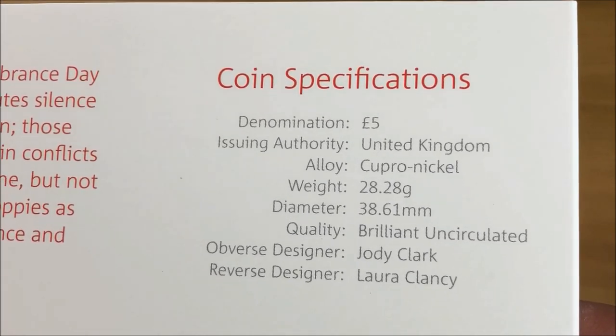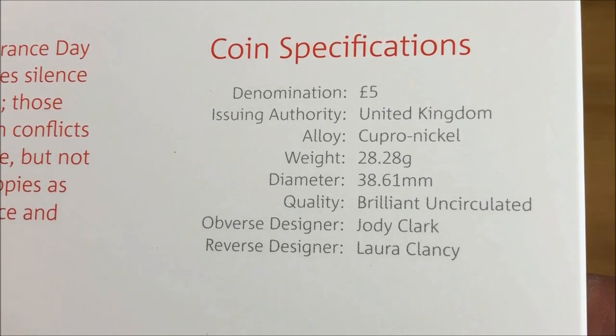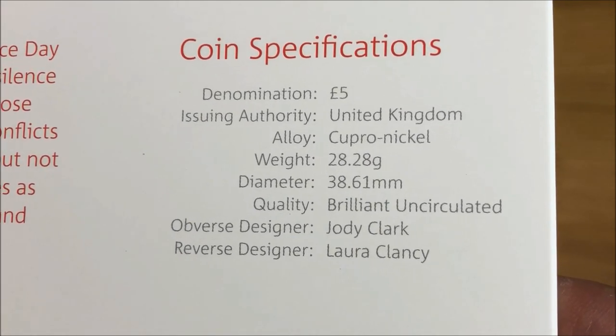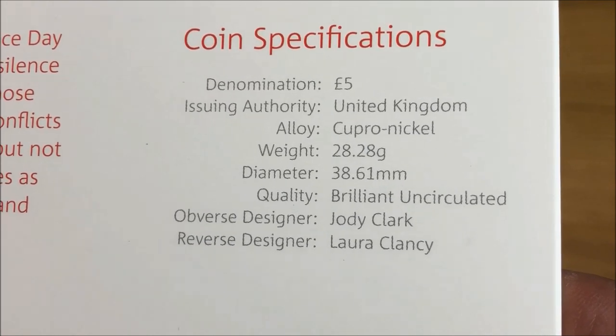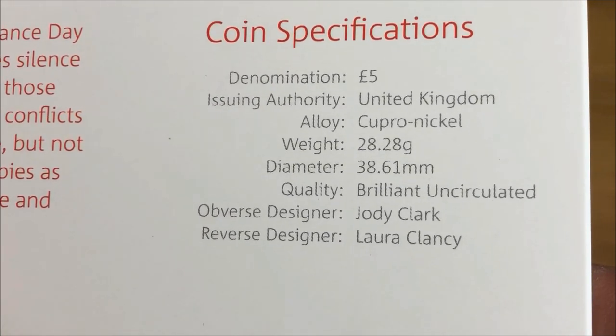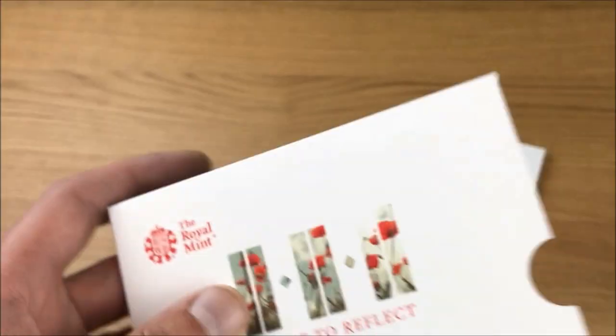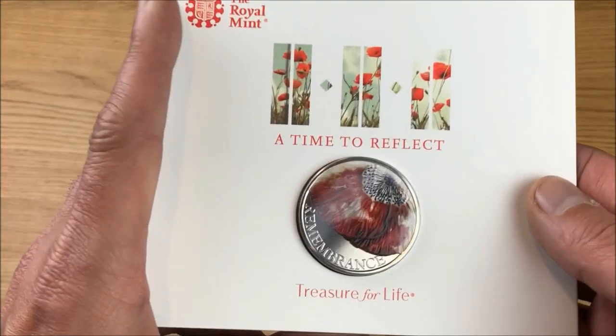The denomination is five pounds, the alloy is cupronickel, the weight is 28.28 grams, diameter 38.61 millimeters, the quality is brilliant uncirculated, the obverse designer is Jody Clark and the reverse designer is Laura Clancy. So there we go — now we'll have a look at the coin itself.